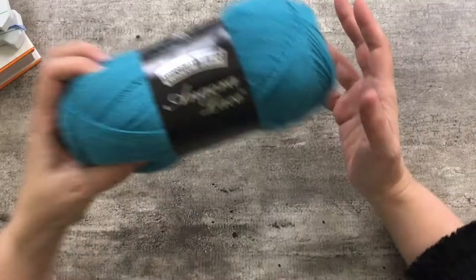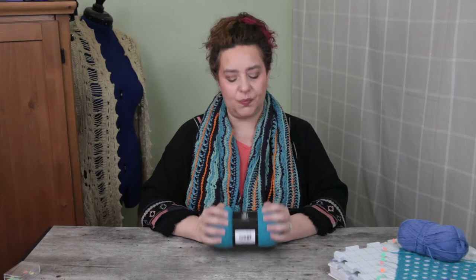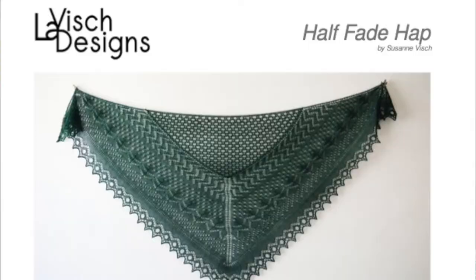I feel like a lot of times the average knitter — and I consider myself a typical knitter — a lot of times we are buying commercially made yarn. So I went online and started looking for different options of yarn that I could purchase. I got onto Webs and there was a closeout sale, and I came across this. This is Wisdom Yarns Angora Lace.